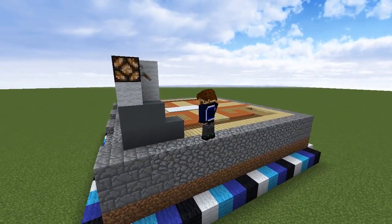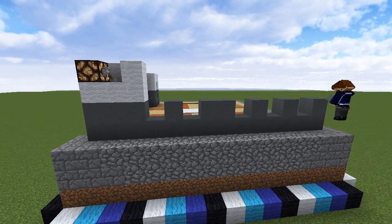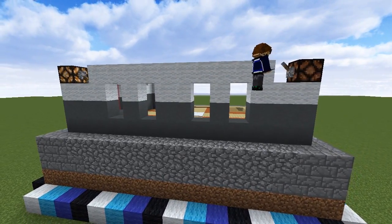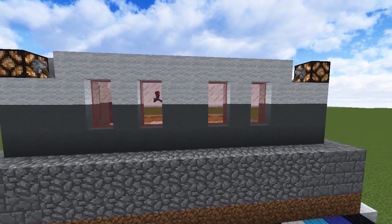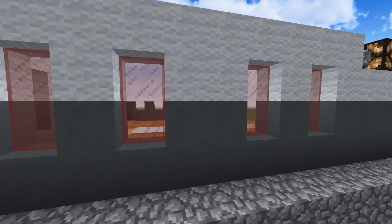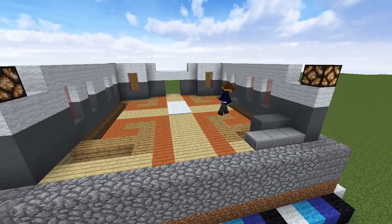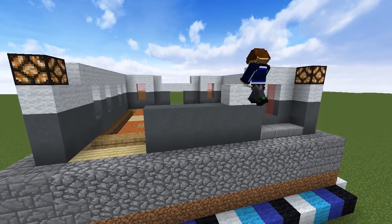Moving around to the sides, fill in two more blocks of the wall, then as you build the rest, leave gaps for four window frames spaced out like this. Use the same materials from the front of the build and put a redstone lamp on the back corner as well. Fill in the windows with red glass panes, then build the same wall on the opposite side. The back wall is going to have the same structure as the front, except the central section doesn't have a doorway — it's just a flat wall of stained clay and wool.